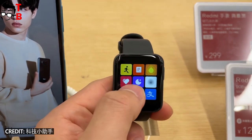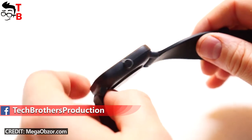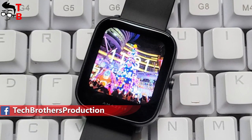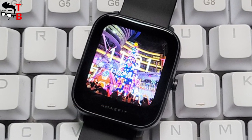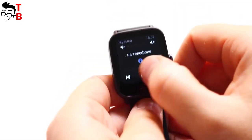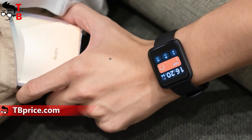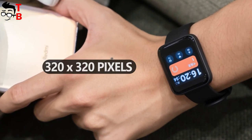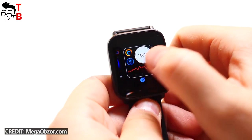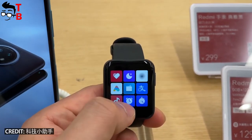Redmi Watch and Amazfit BPU look similar to each other. Both of them have a square display and almost the same dimensions. However, Amazfit BPU comes with a slightly bigger screen – 1.43 inches – while Redmi Watch has a 1.4-inch display. The screen resolution of Amazfit Watch is 330 by 302 pixels, while the display of Redmi Watch has a resolution of 320 by 320 pixels. Both are covered by 2.5D glass. Honestly, you will not notice any difference between the displays – they are almost the same.